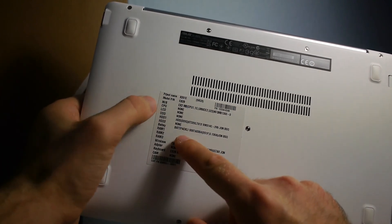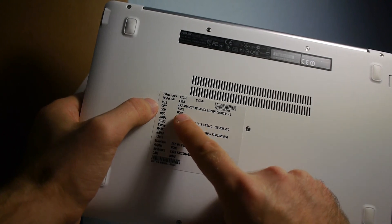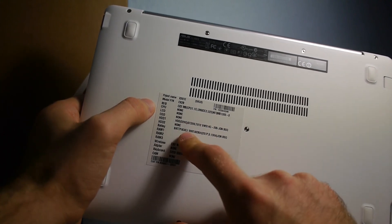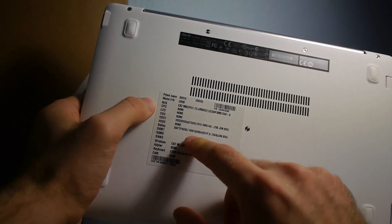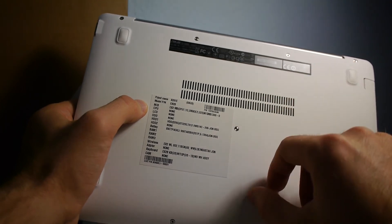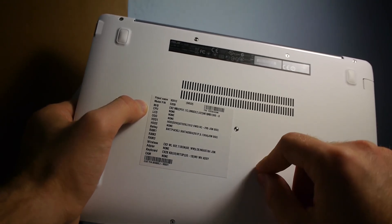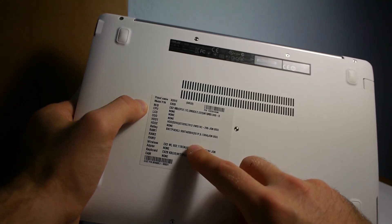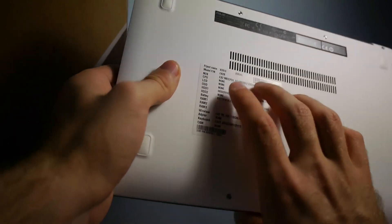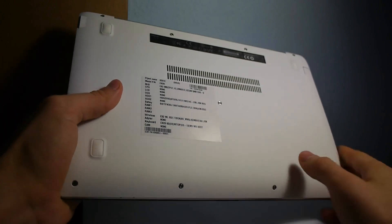We have inside an Intel processor — of course this is not exactly true. We have 320 gigs of hard drive space, and a battery which is not exchangeable, but you can take off the bottom cover and change the hard drive. The RAM is soldered onto the main board so you cannot change it, but we have 2 gigs inside. Wi-Fi is built in and there's also a webcam.